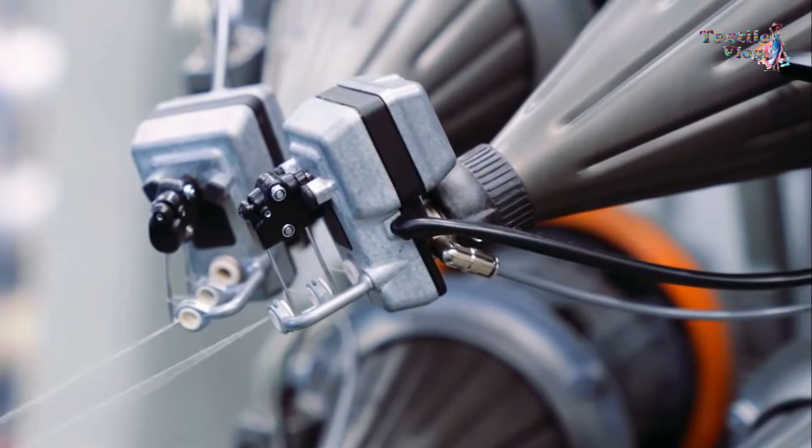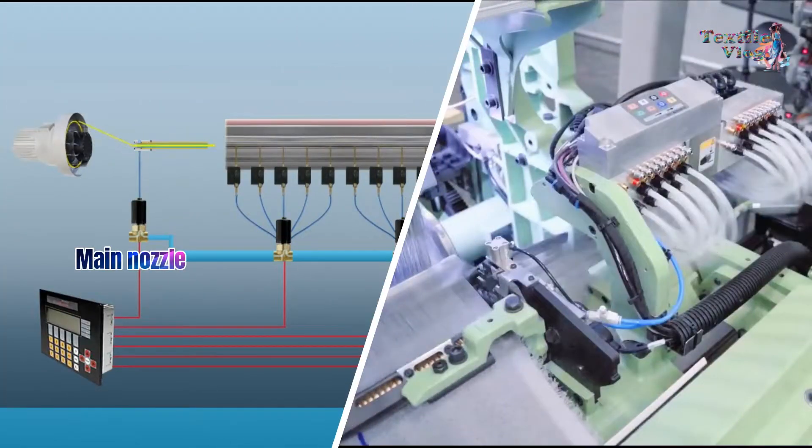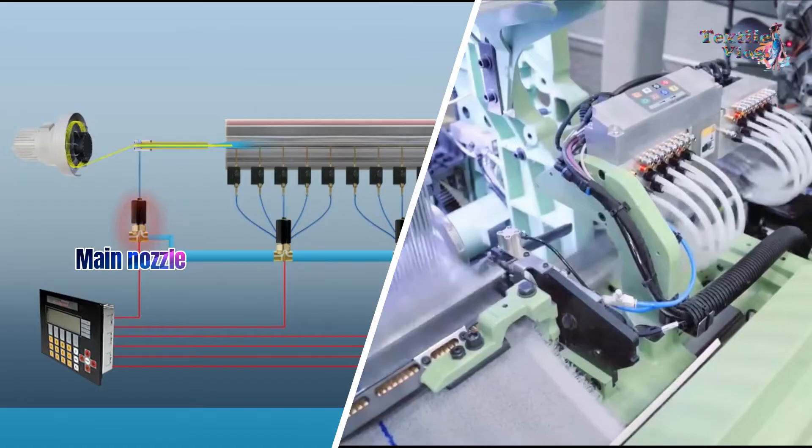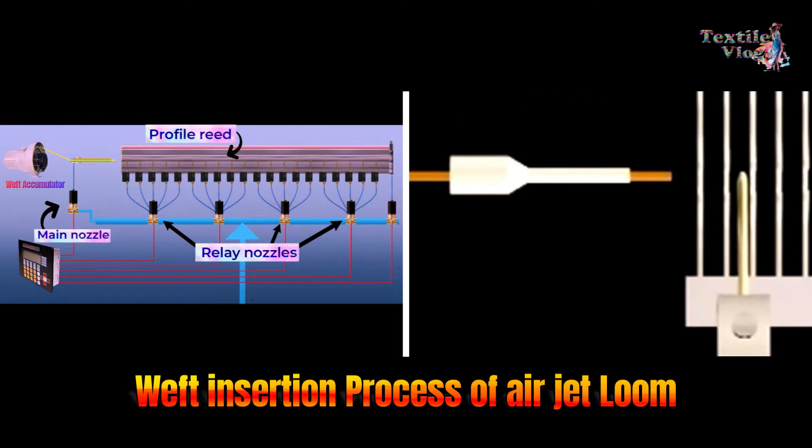First, the weft brake of the weft accumulator gets opened. Then the air pressure of the main nozzle gets switched on. The compressed air stream emerging from the main nozzle drags the weft yarn into the shed.